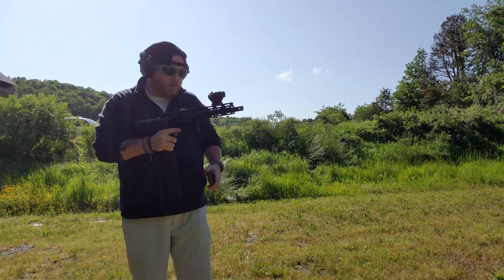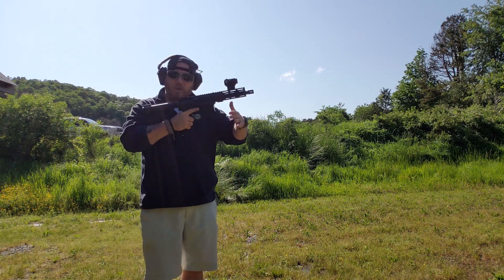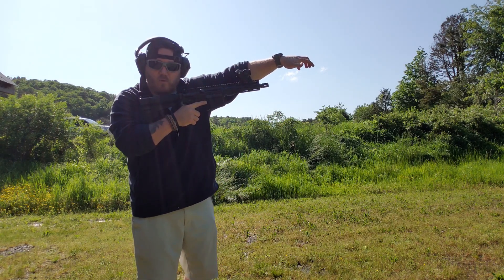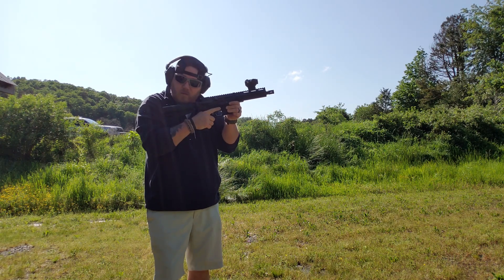Okay, so we went through that real quick — not a problem. I usually hold, even on full-length ARs, right here. I don't want my hand out there like some people do. I'll either come here, but most of the time I like to come right here — it keeps everything real tight.